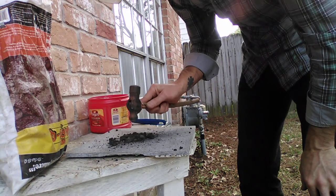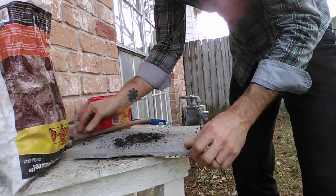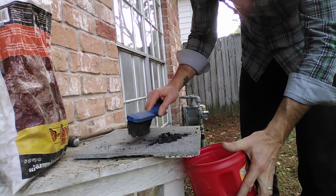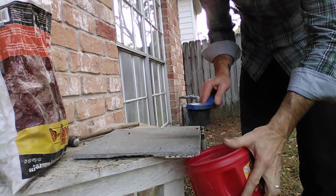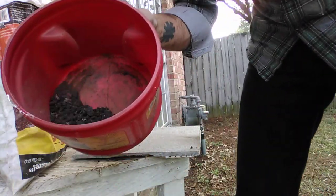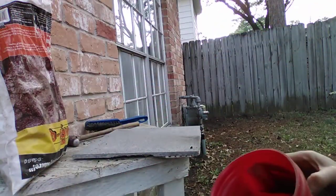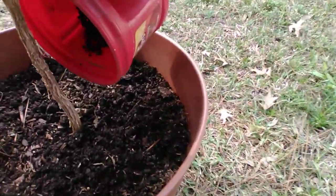Once you get it pounded down to a nice, smooth consistency, just take an old brush — again, you don't want to use anything that's really valuable. Take an old brush and brush it all together like that. So this is what we're looking for: a powdery substance, something that you can just pour onto your coffee plant.